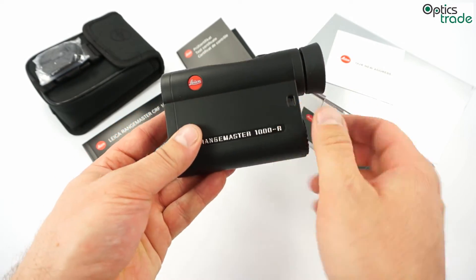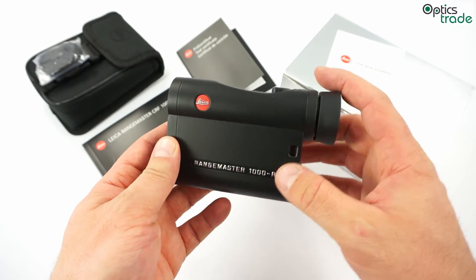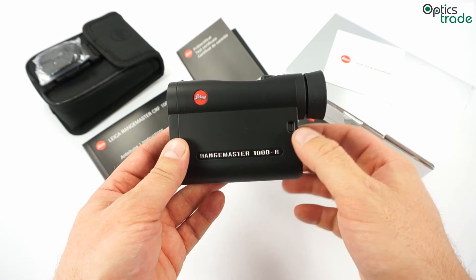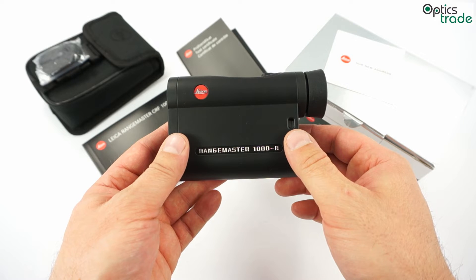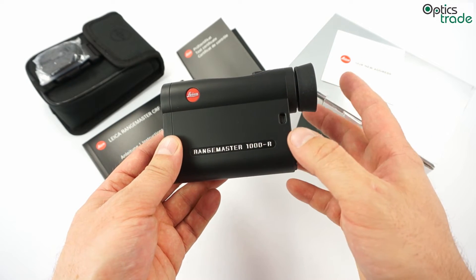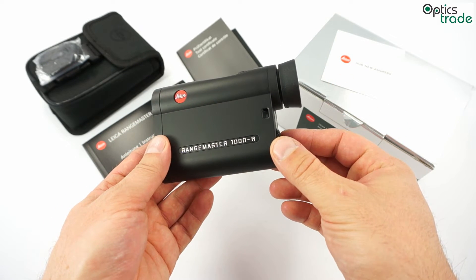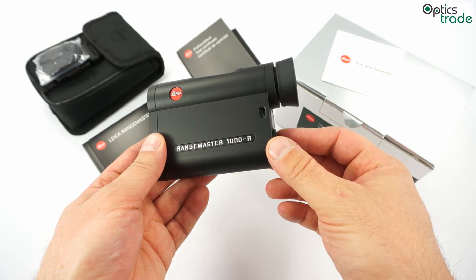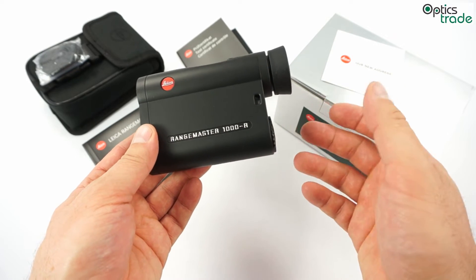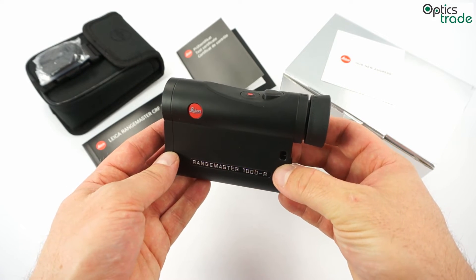It has a range of 1000 yards or 900 meters, and it is really fast — when you press the button, the maximum time for a measurement is 0.9 seconds, less than 1 second, and in most cases it is even much less. The accuracy is less than 1 meter of error on measurements to 900 meters. This is more than accurate enough for hunting or shooting purposes.